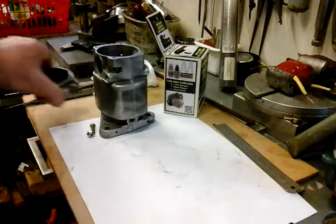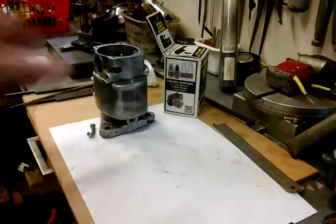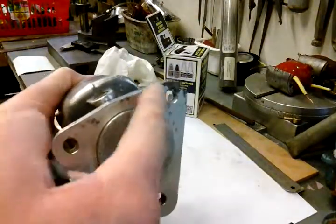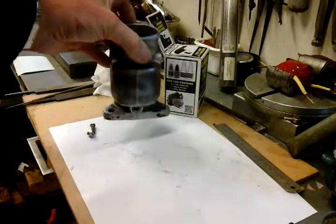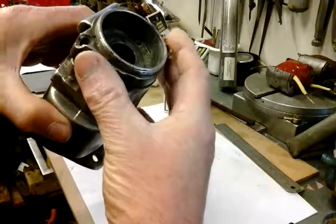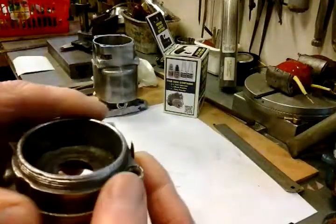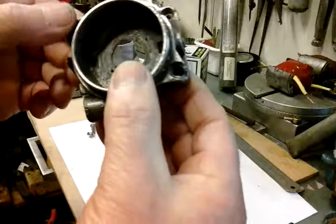I'm on part two of my Magneto body repair video. I've shown you in my last video where I repaired the actual main body of the Magneto — the corrosion on this face. If you see part one you'll see me do that. On this part I'm just going to quickly run through the part that the points fit in. Now what's happened to this? It's actually been damaged on one of these fixing holes here.